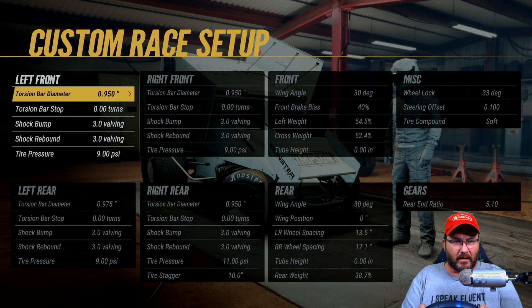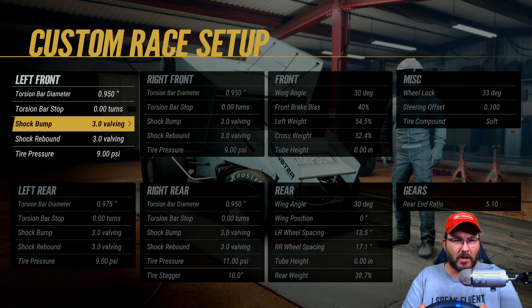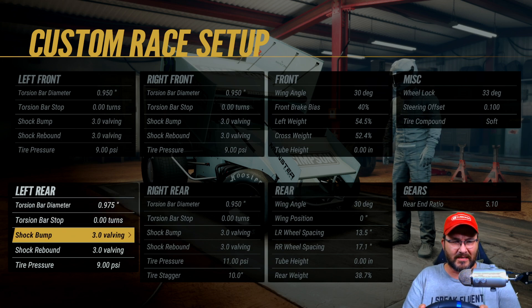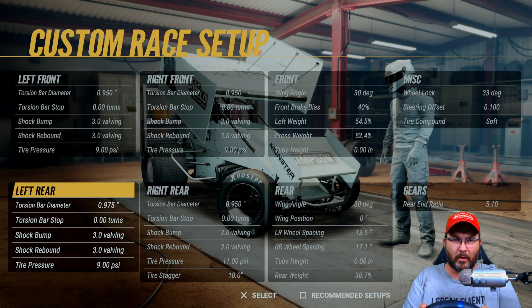On the left front I got a 0.950 torsion bar diameter, torsion bar stop at zero, shock bumps at zero, shock rebounds at zero, tire pressure at nine. Torsion bar diameter on the left rear is 0.975, torsion bar stops at zero, shock bumps at 3.0, shock rebounds at 3.0, and tire pressure at nine.